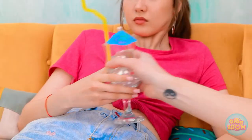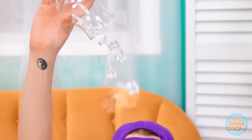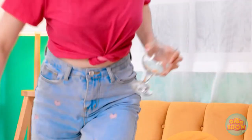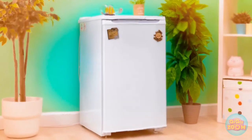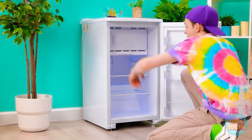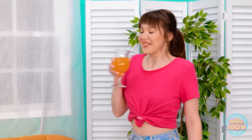Hang on. Gimme that! That's mine! Correction — it was yours. Well, that was disappointing. You ruined my ice! I was saving that! Whoa, look at that. Is that really happening? Where have you been all my life? This is just what I need. That's better.